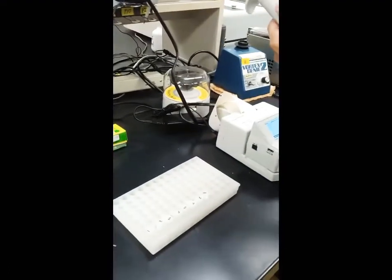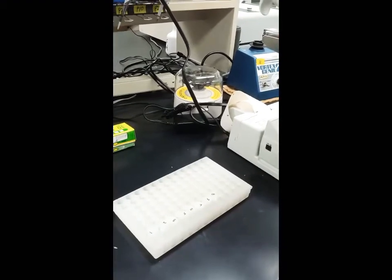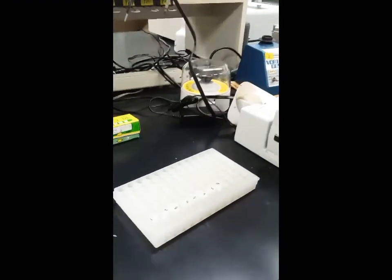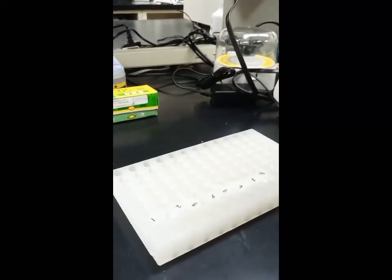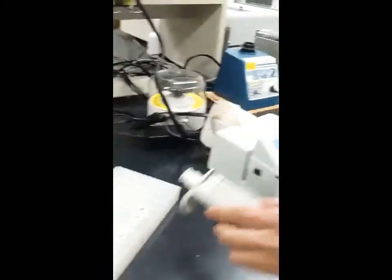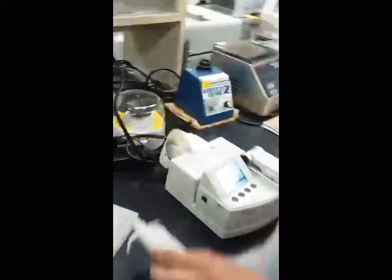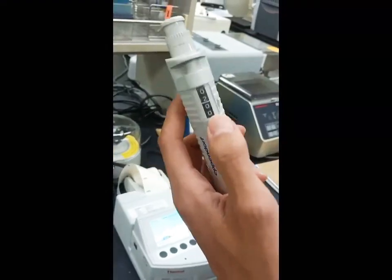Now we are going to check the quality of our final PCR samples. This is our previous sample, dissolved in TA buffer. We prepare it — this time we try with 2 microliters.